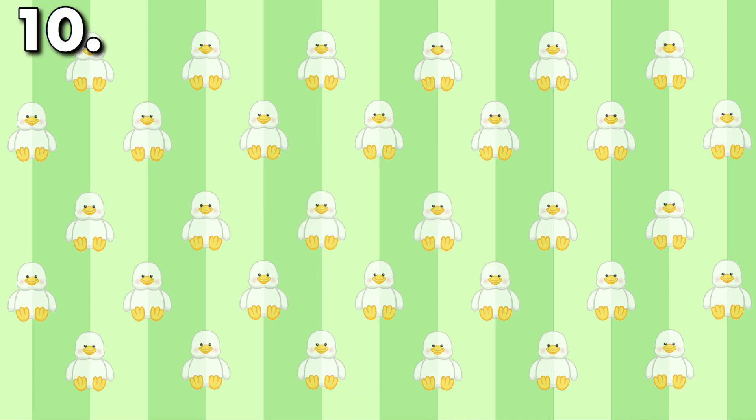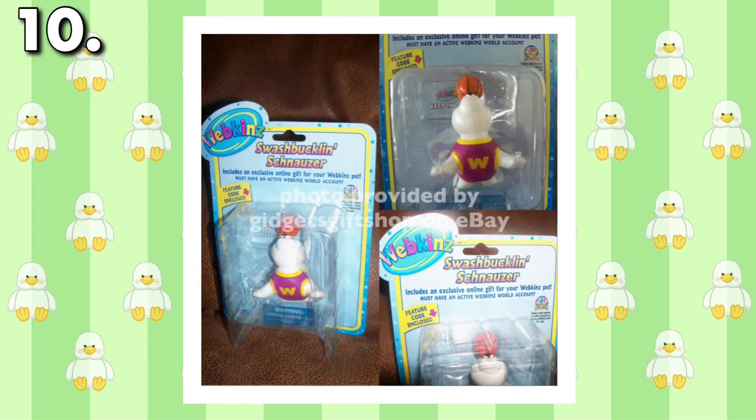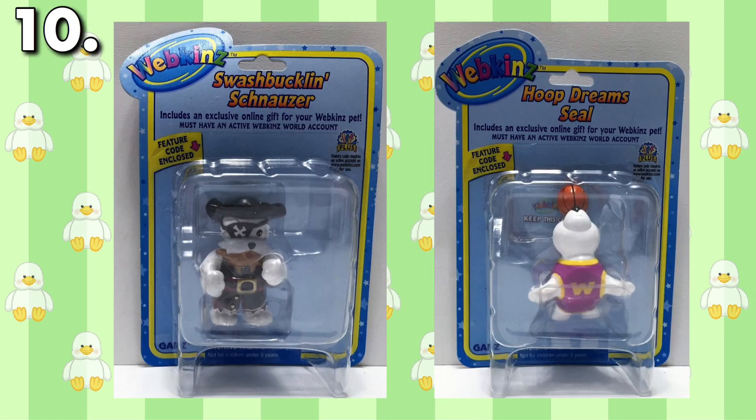Although this might not be a plush error, it's still a Webkinz product — it's my video anyway, so I make the rules. For a short period of time, Ganz introduced Webkinz figurines, and with new products come new errors. This Webkinz figurine is the Hoop Dream Seal, but possesses a misprinted box that claims the opposite, saying it's the Swashbuckling Schnauzer.